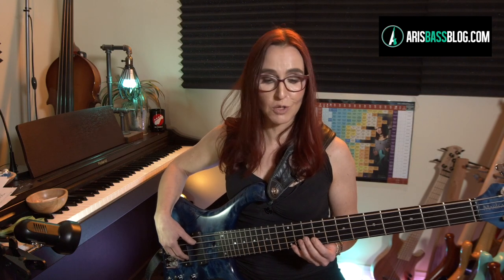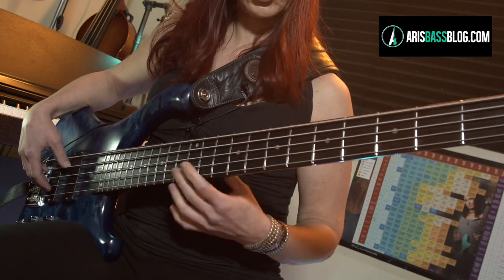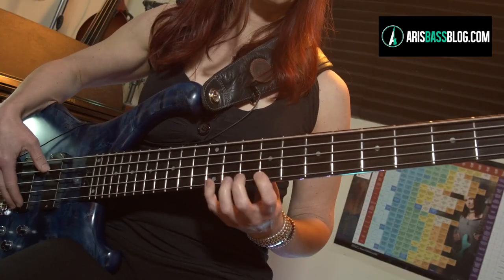First you start by just learning the notes — that's just regular B minor. Let's loop the first four bars at tempo 75. This rhythmic track has a subdivision, so it really helps you zoom in on exactly where those notes are placed.